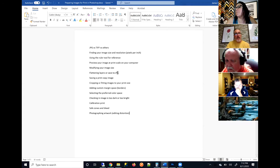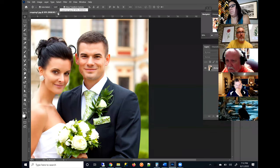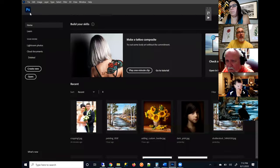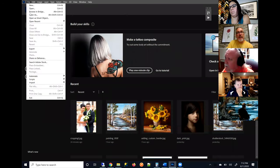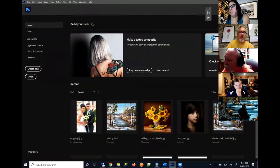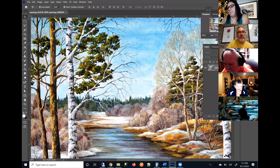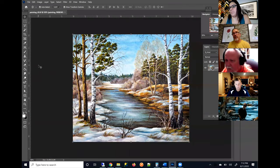Now we're going to talk about flattening layers or saving to JPEG. In Photoshop or with TIFFs, you're able to save a lot of data — you're actually able to save layers. Layers are a component of an image that are allowed with certain file formats — Photoshop files, TIFFs. Layers allow you to paint stuff onto the image or apply effects to the image and then be able to remove all of those effects.